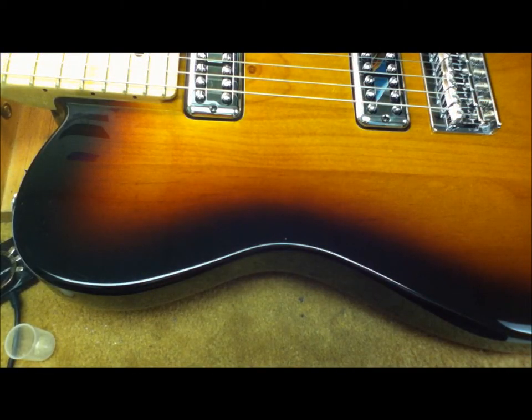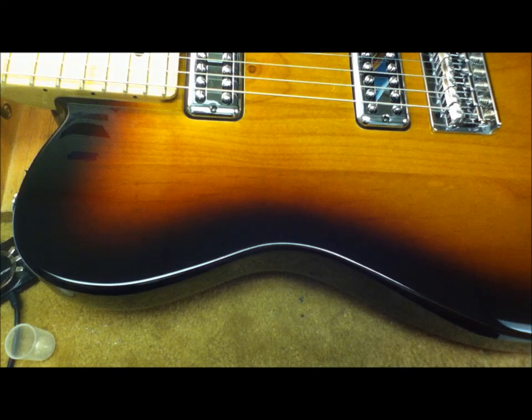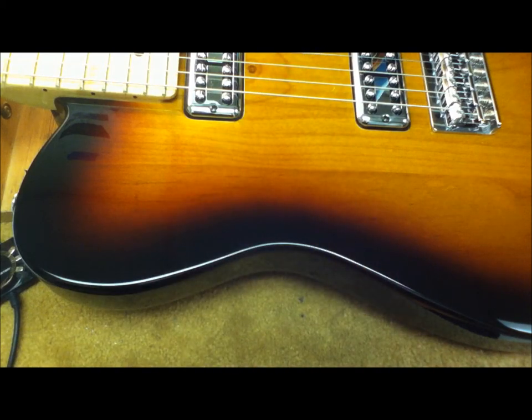What that haze is, is actually the carnauba wax drying, and that's what helps give you that really nice deep shine. Again, I'm Hiroshi with Easy Music Center. This is the Music Nomad Guitar One. If you have any questions, feel free to give us a call at 591-0999. Thank you and have a great day.